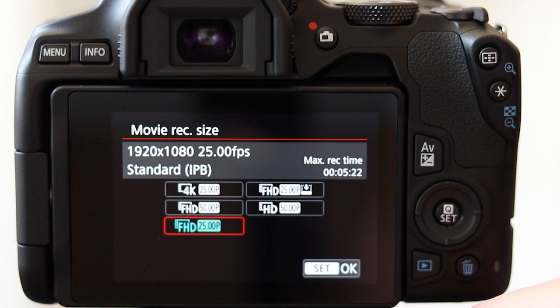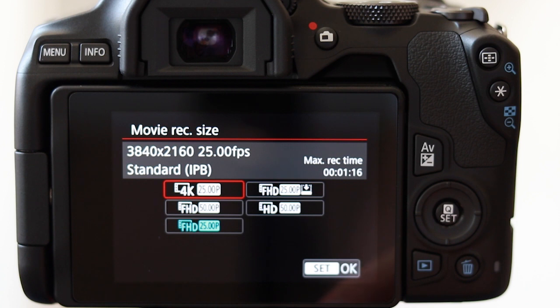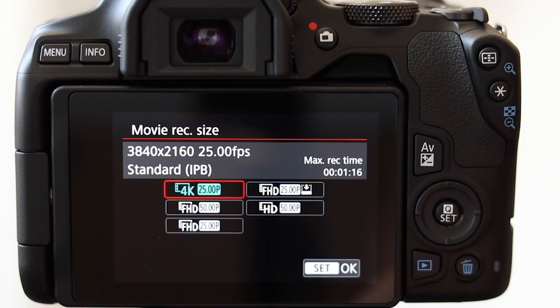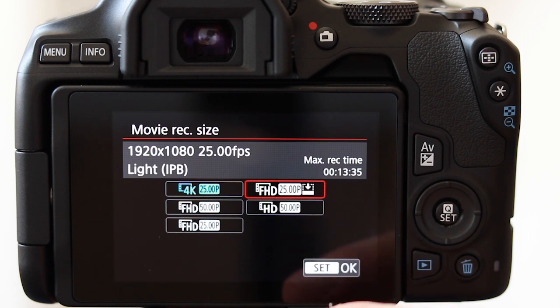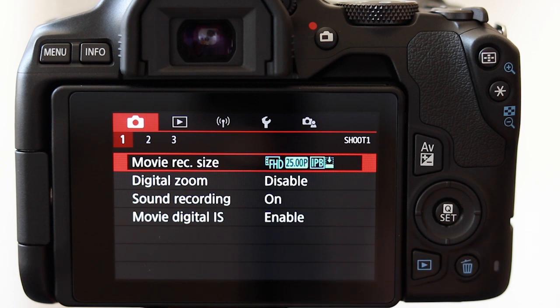The 250D has 4K but with limitations — but really, what did we expect from a budget DSLR aimed at new photographers? The fact that it has 4K at all is still a great addition. In 1080p you have 60, 50, and 30 frames per second. Notably absent is 24 frames per second, which the Canon 250D doesn't include at all. It's perplexing why Canon have done this, having also done it with the EOS RP.